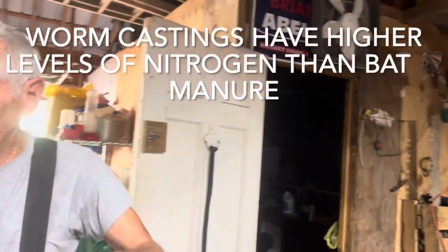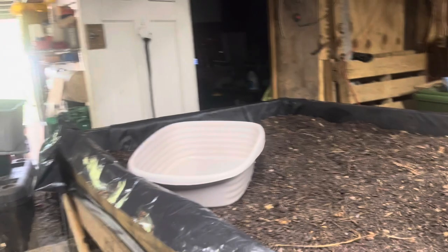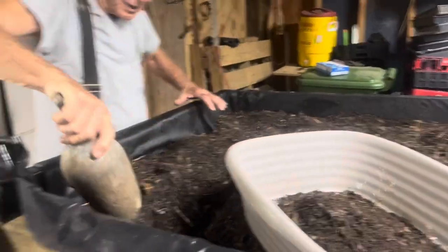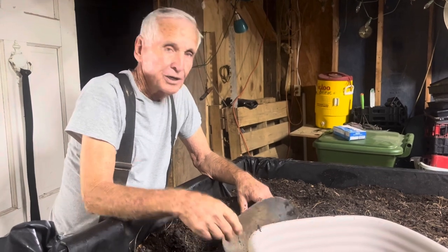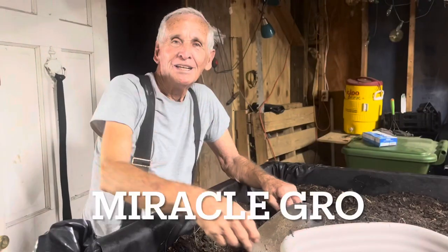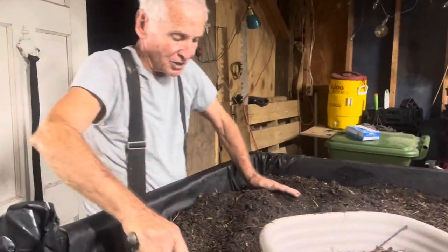I did a little research before you came. I heard that a lot of people use bat guano in their gardens who want to run them sustainably. I did a little research and found out there is higher nitrogen in worm castings than in bat droppings. And compared to commercial fertilizer — those little blue crystals you dissolve — this is better than that. It leaves no salt, no chemical salts in your dirt.